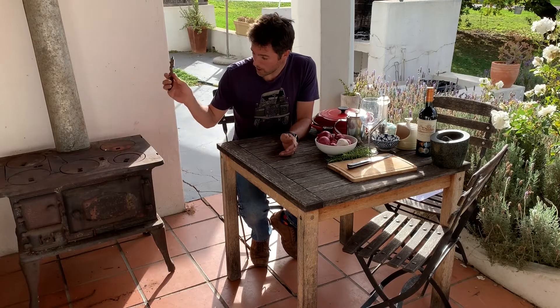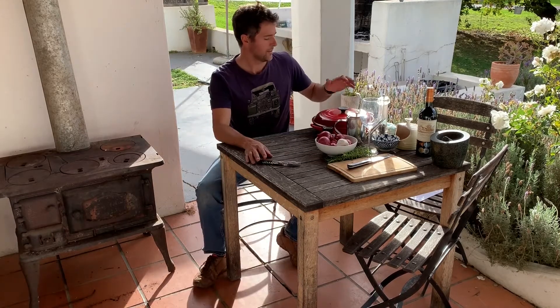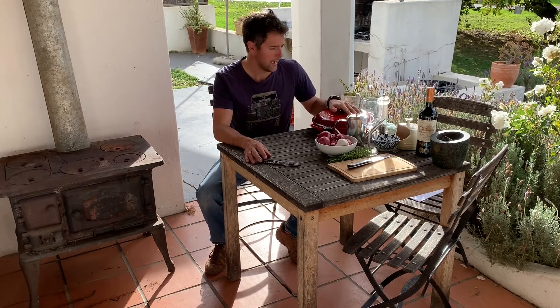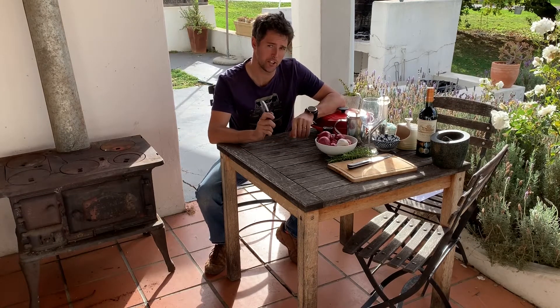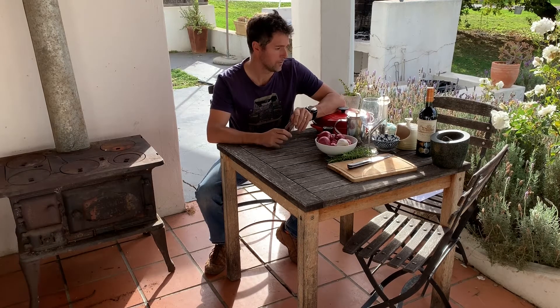I'll show you how I operate this baby. We are going to be doing a slow roasted shoulder of lamb with roasted red onions, and we're serving that with a mint and chili infused yogurt. As a side dish I'm doing sweet potato mash. What is very important with this kind of style of food is the wine of course.